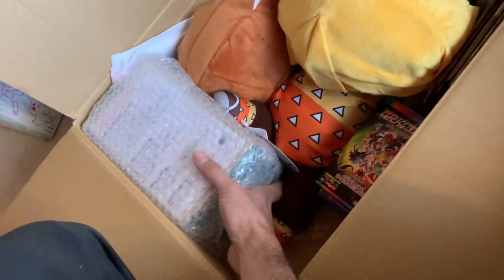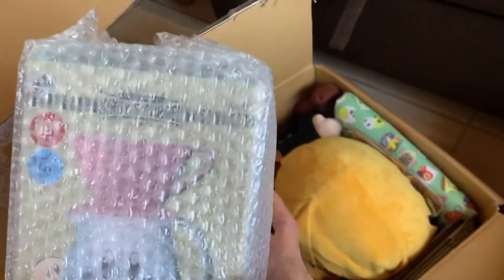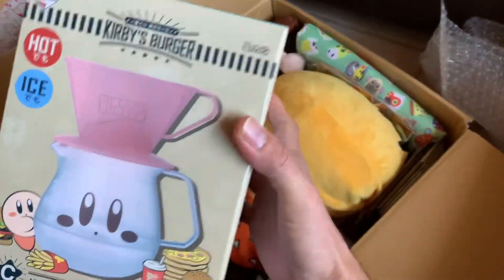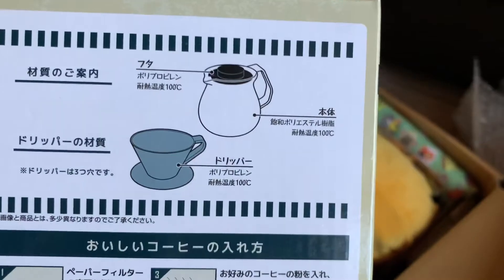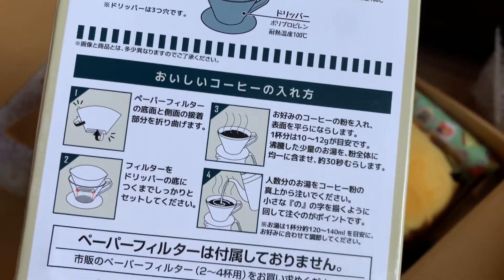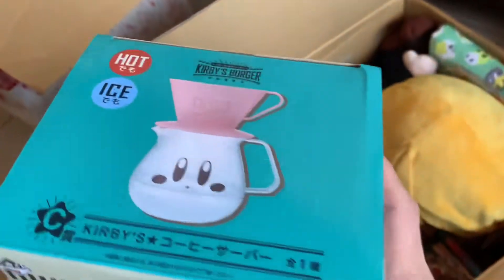My TCG stuff is starting to grow and become more popular, which is cool. What's this box? It looks like a Kirby cup set. Let me get it out so you can see completely. Wow, that's really cool - you can make your tea or coffee. Hot or ice, look at that, that's cool.